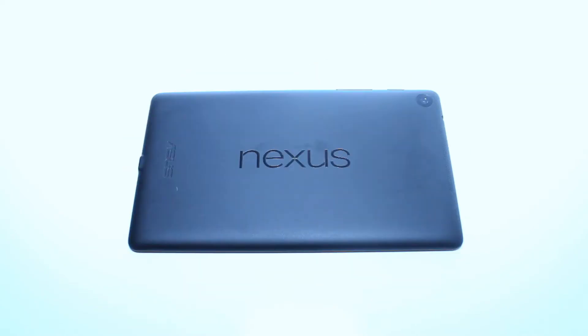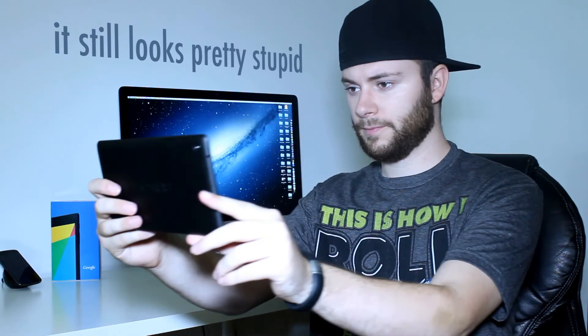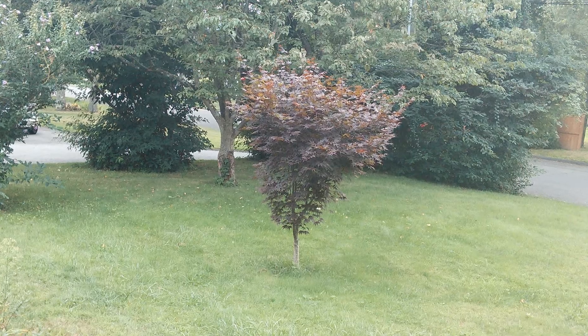One of the most pointless additions to this tablet was a camera on the back. It has a 5 megapixel camera, and it sucks. I mean, you don't look as stupid taking pictures with a 7 inch tablet compared to a 10 inch, but still, it wasn't necessary, and I'd never use it anyway because of how bad it is. There's grain pretty much in any lighting, and the coloring is just off.